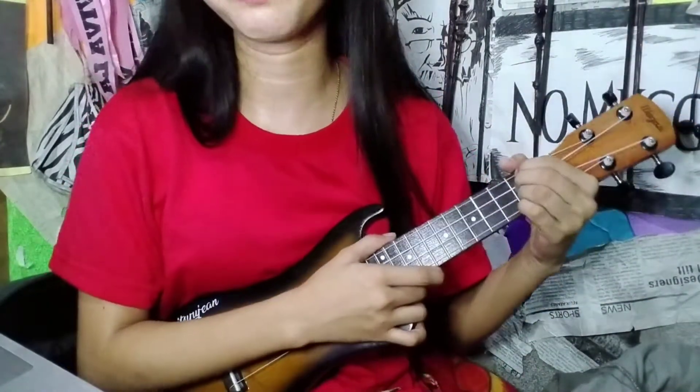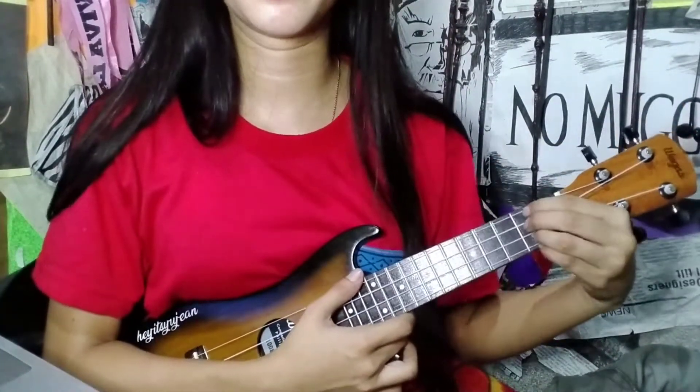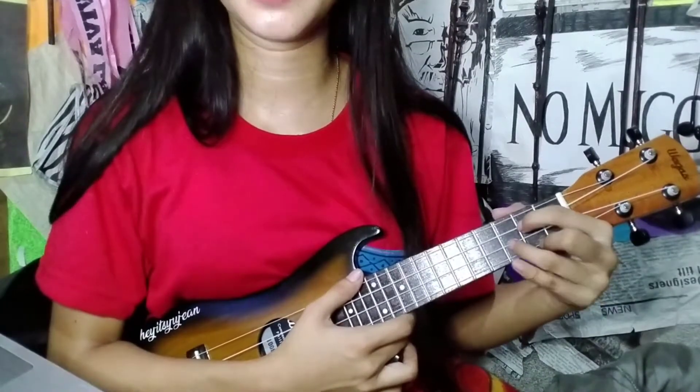The picking is easy. For D and for G, the picking pattern is the same style, but we pick different strings.